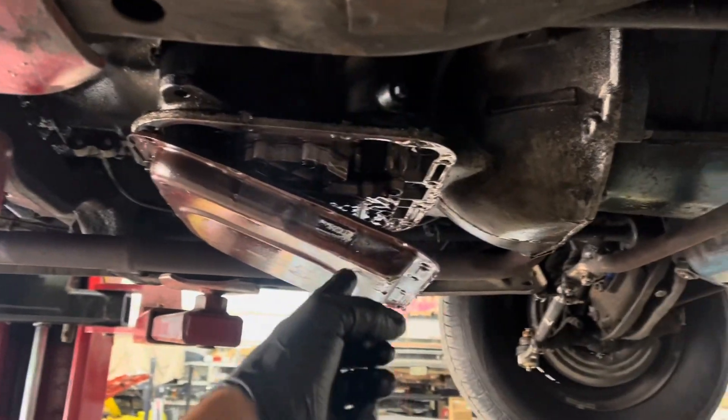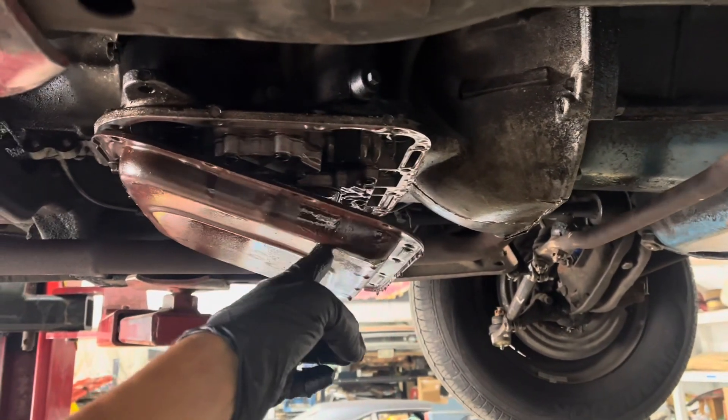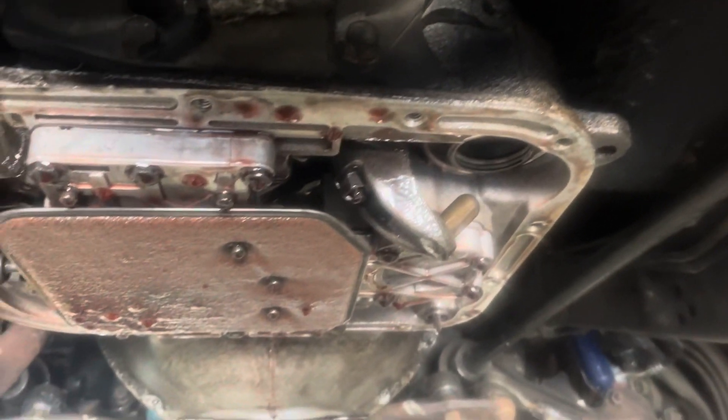Pro level tip: drain your transmissions and engines before you remove them — your garage floor will thank you later. Just so we're all on the same page, there really are no extra pieces in your transmission. Well, maybe there are, but that one's not one of them.